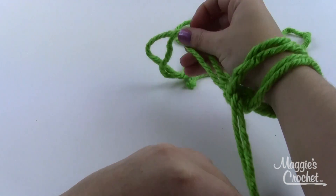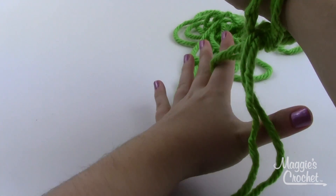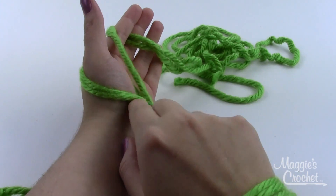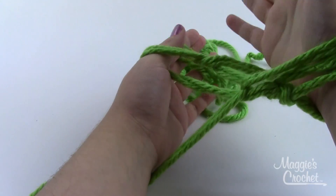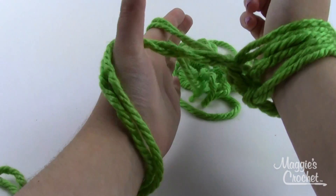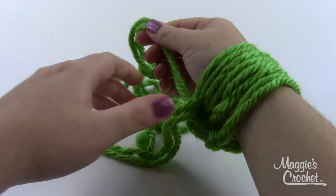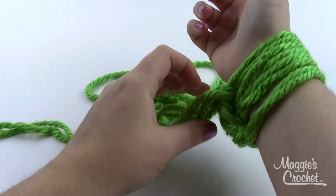I need to repeat the cast-on a couple more times. If I number these strands one, two, three, and four — I go under number one, skip number two, pick up number three, and that becomes my loop which I slide right onto my wrist and take out the slack. Again: thumb and index finger, open up, drop your wrist, you've got your V-shape — go under number one, pick up number three, there's your loop. Since you're working with a double strand, these two strands of yarn count as one stitch: one, two, three, four — I need four more.